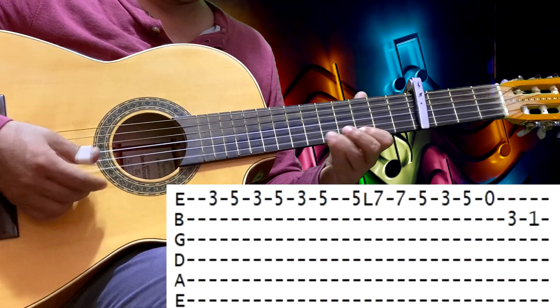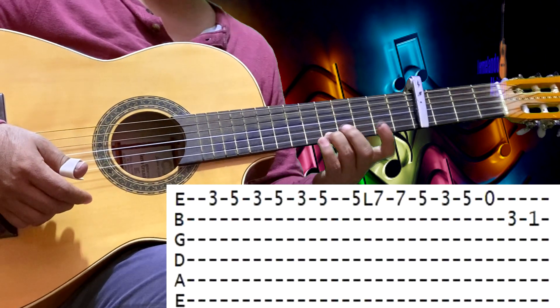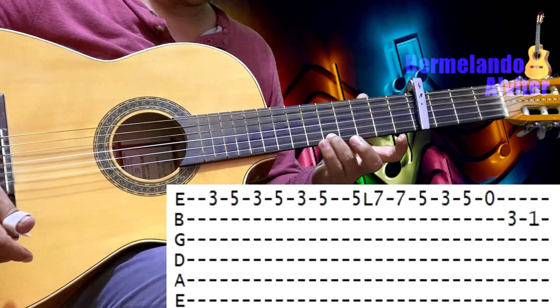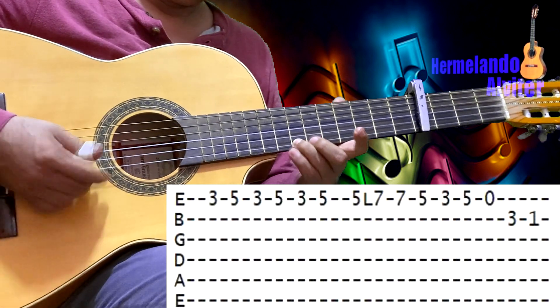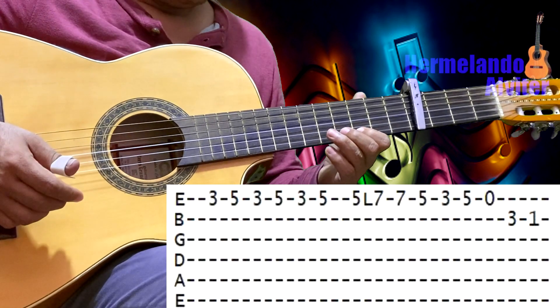Y otra vez esto: en el 3 de la primera y 5 de la primera — esto lo hacemos 3 veces. Después un toque más en el 5 de la primera y lo ligamos al 7 de la primera. En el 7 de la primera damos un toque más. Después un toque en el 5 de la primera y 3 de la primera.